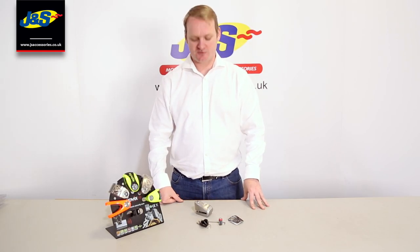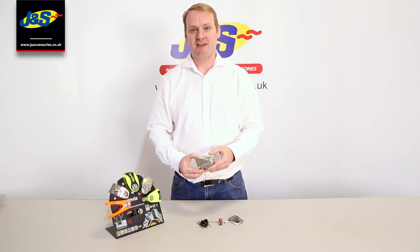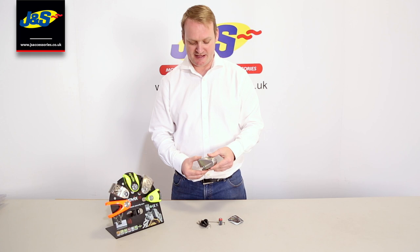Hi, I'm Ben from Kovex. I'm here to talk to you a little bit about the KAL range of security from Kovex. So the KLL range — there are three pin sizes to choose from: a 6, a 10, and a 14 millimetre pin.